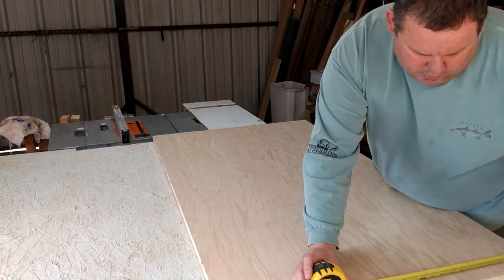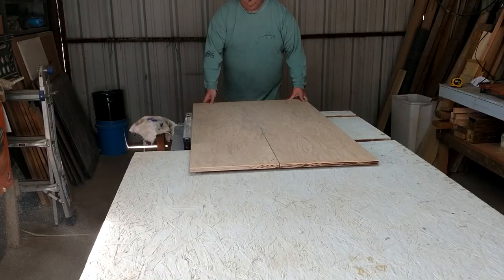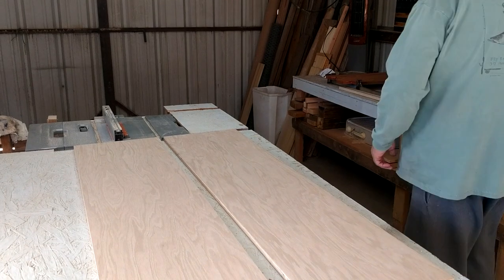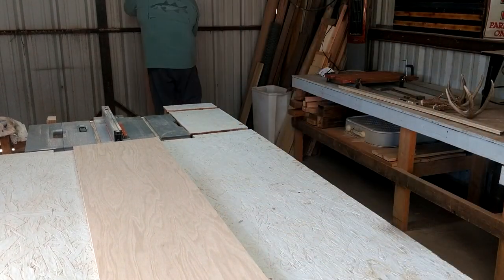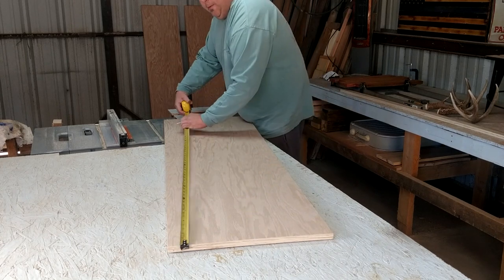I started with the sides first, double checked my measurements, then I went on to the door. The door is one solid piece.